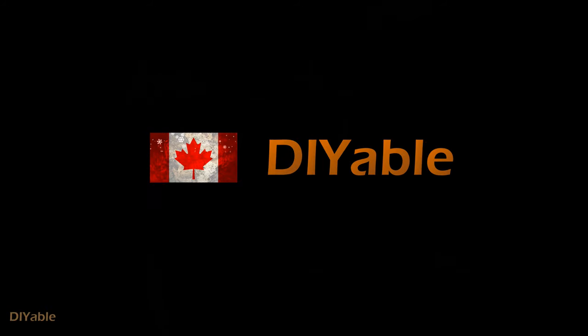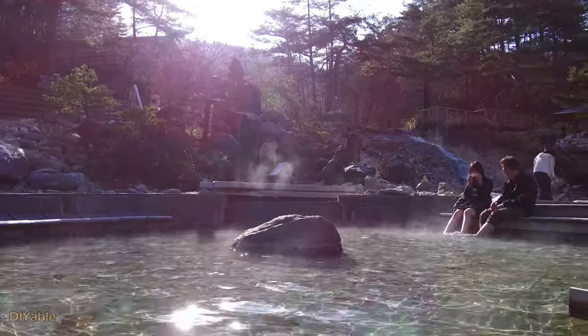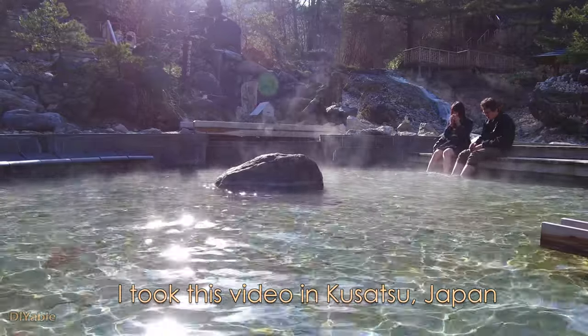If you have a Honda Ridgeline, I am going to show you how to take advantage of this unique pickup truck and do a mobile foot bath. Sounds crazy, isn't it? In Japan, foot bath is very common in many onsen towns using geothermal hot spring. It's very relaxing. I am trying to bring this to my truck.